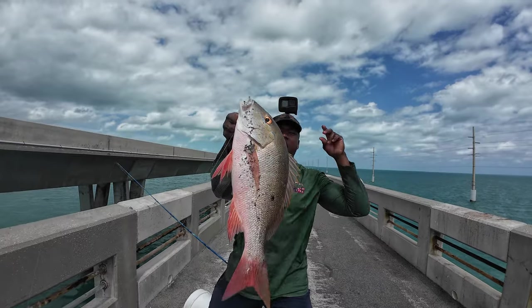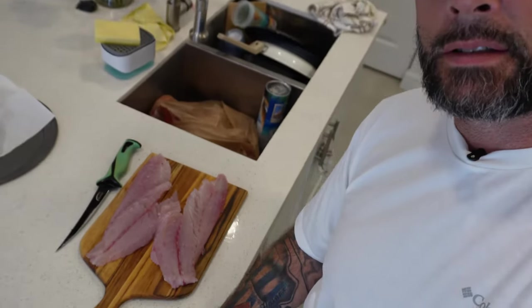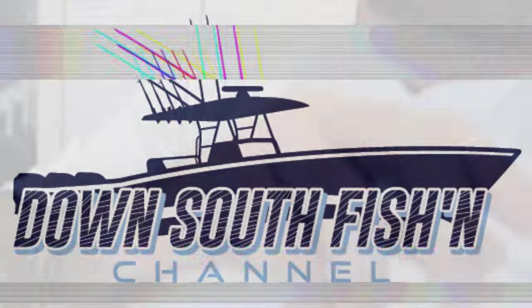And that's how easy you can fillet your mutton snapper yourself — fresh caught from the Florida Keys by my boy Chad Gone Fishing. Thank you so much man, I really appreciate it. We are going to eat good tonight! Like, subscribe, and until next time keep the lines tight.